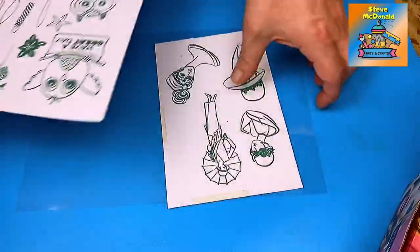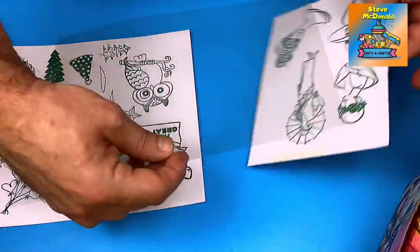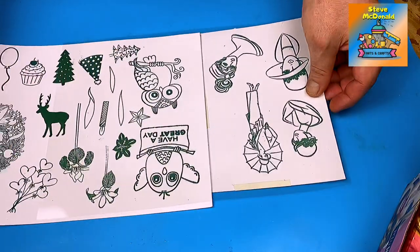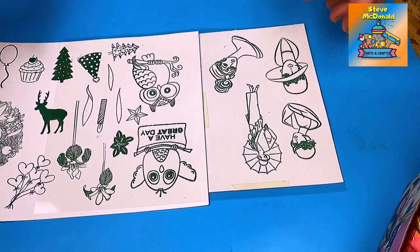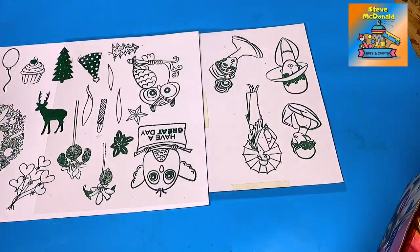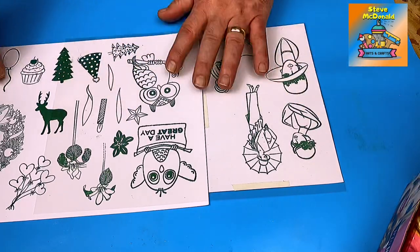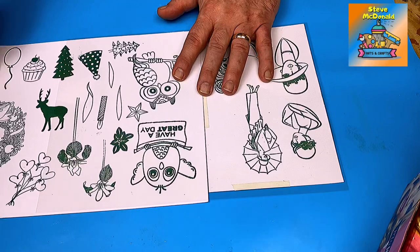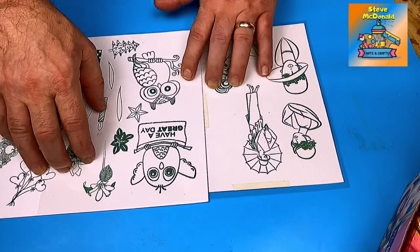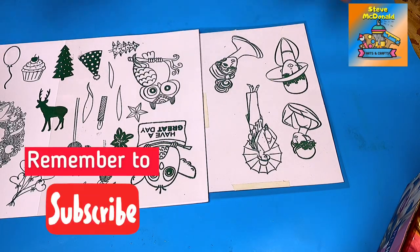I've stamped some images and I've got my acetate. I'm going to put the acetate over my images and then draw them. I'll draw the outlines using my black Posca pen, then fill in the rest using nail polish, let it cure up, then pour some resin over it to see if it works. I don't know if it's going to work or not - stick with me, let's see and get on with it.